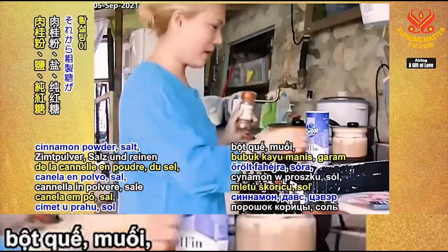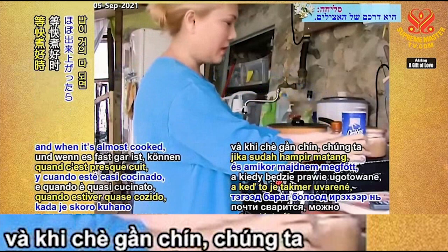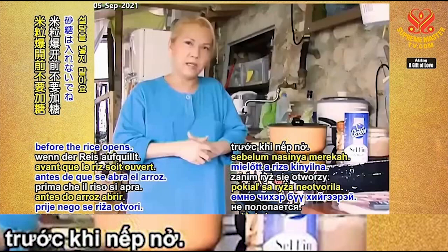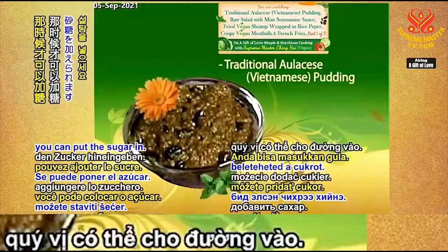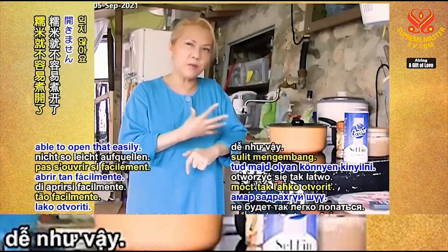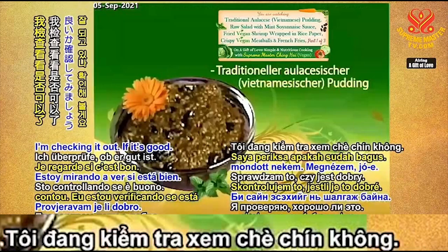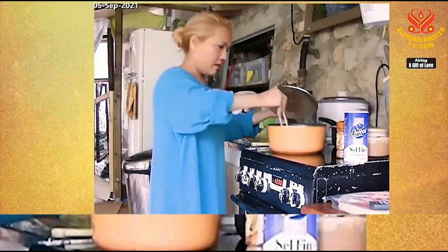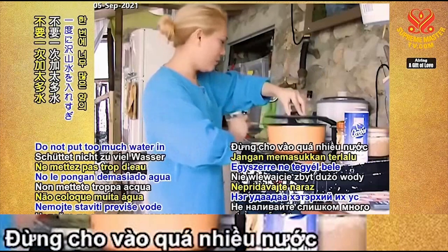We should have cinnamon powder, salt, and pure brown sugar ready, put aside. When it's almost cooked, we can put the sugar in. Do not put the sugar in before the rice opens — the rice is very hard when raw, but when it cooks it opens up. After that, you can put the sugar in. If you put it too early, the sticky rice will not be able to open easily. Just a trick my mother told me. Remember, you can keep adding water if it's not enough — do not put too much water in at one time.